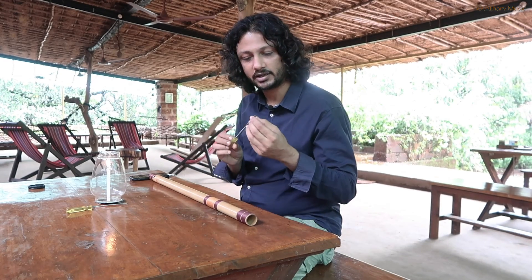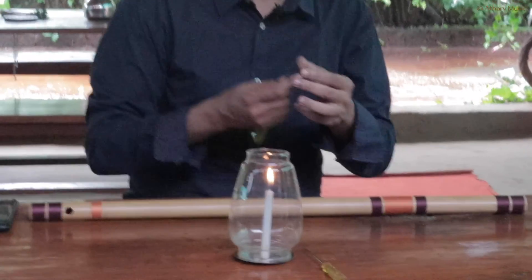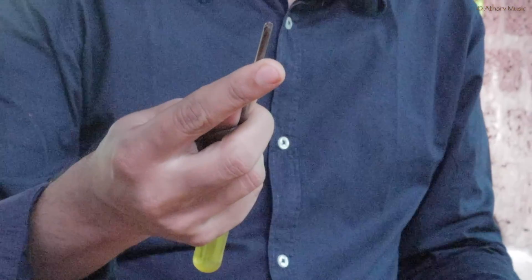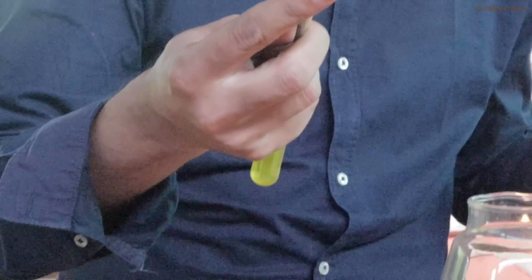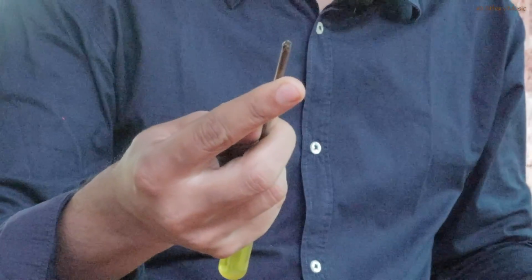First of all, I have a star screwdriver here. It's a star screwdriver type. You can get a short or a long one — I will tell you more about it.